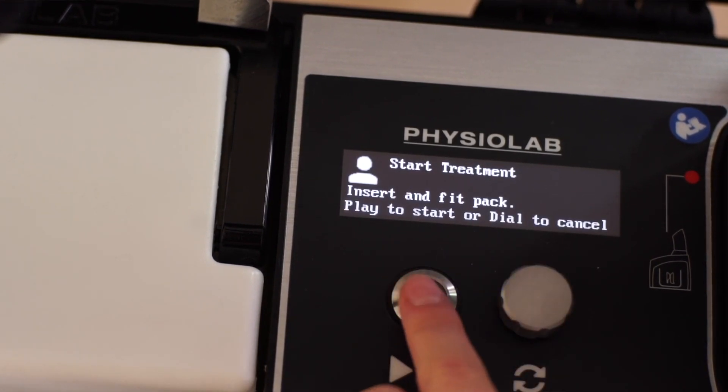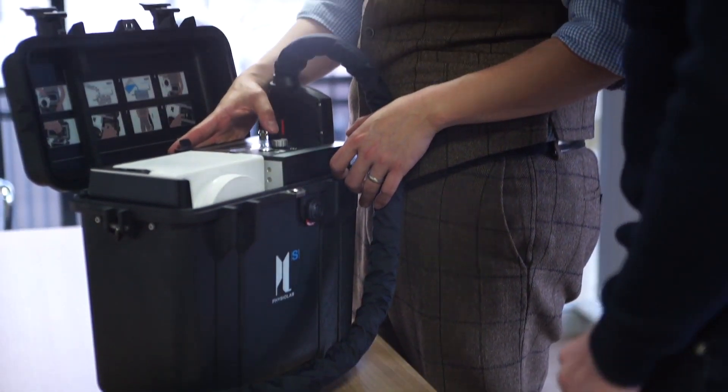Before we were using the Physiolab S1, recovery was a little bit longer, especially due to the swelling after surgery. What we're essentially doing in this surgery is breaking the leg and straightening it again — it's almost similar to a fracture of the tibia from a car crash, and Matt had it on both legs. I would not expect a patient to walk properly for at least six to eight weeks. But now, meeting at three months, he's back to work, which is absolutely amazing. I think this is down to rehabilitation — the sooner you can start walking, do the exercise, and reduce the swelling, the sooner you recover. The Physiolab S1 has really made a big difference in reducing the swelling and therefore the pain.